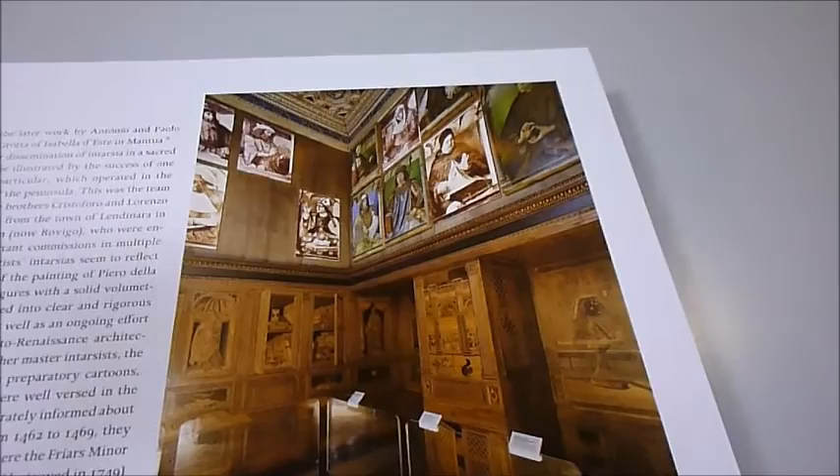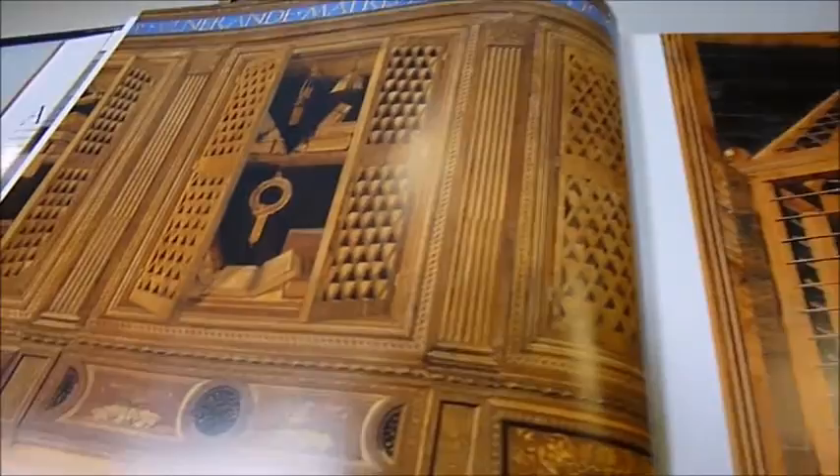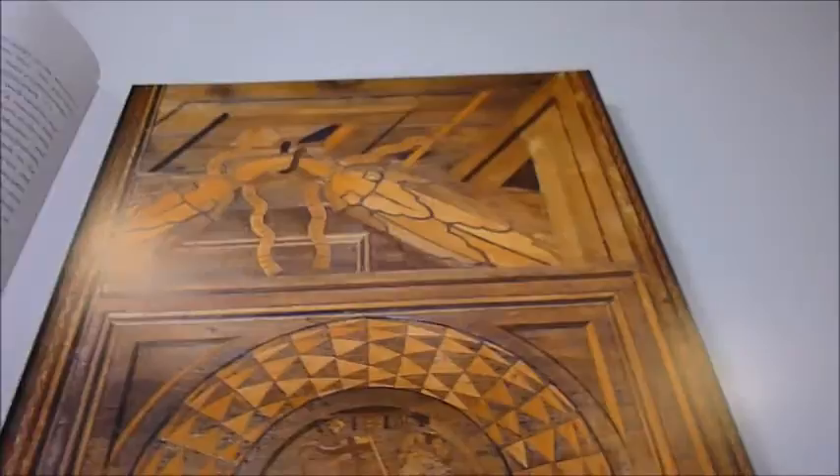Eleven case studies are presented here from the 15th century. For example, an intarsiated vestry known as the Old Sacristy in the Duomo in Florence. An exquisite detail of magnificent reproduction has been used on this huge, very outsized large hardback book.